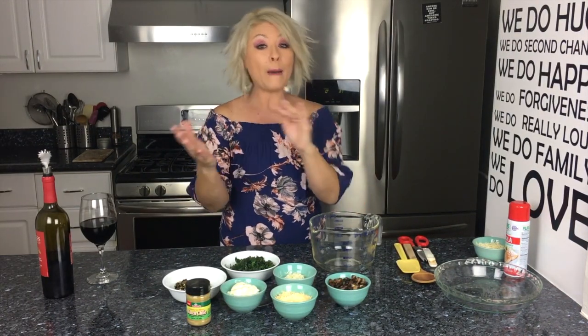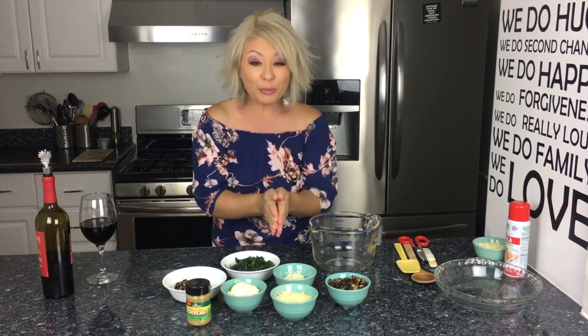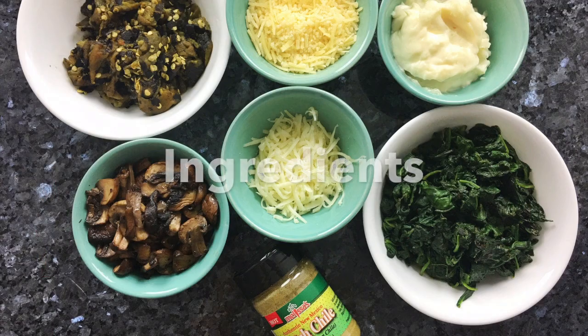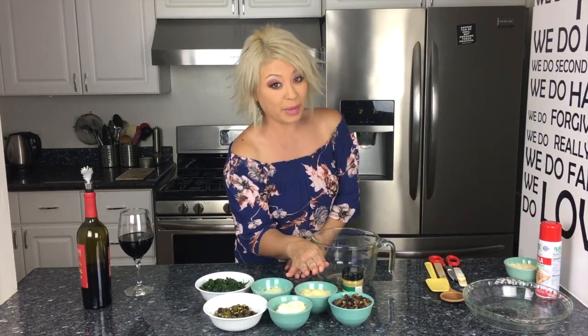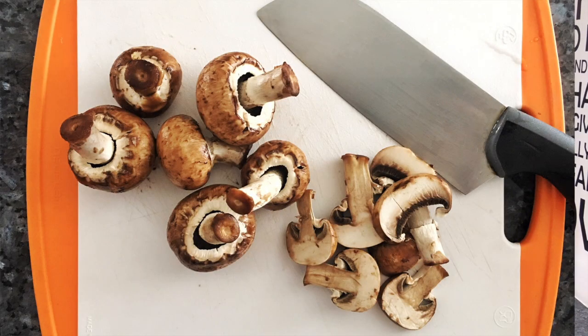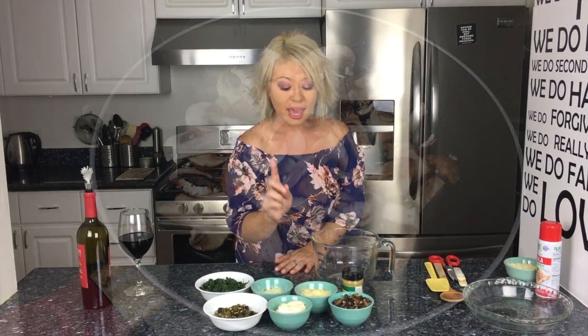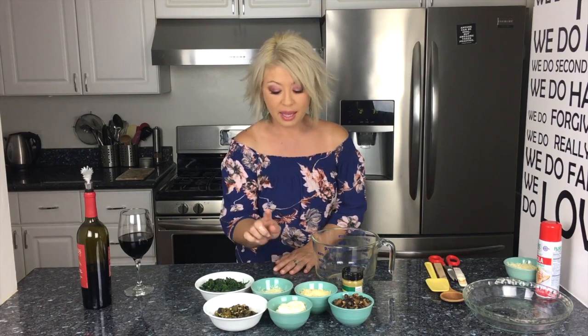So today's recipe, I'm making a hatch chili mushroom dip — super flavorful, super easy, and everybody is gonna love it. You're gonna need one cup of sautéed mushrooms. All I did was wash the mushrooms, slice them up, and sauté them in olive oil. Then you're gonna need three-quarters of a cup of Parmesan cheese.